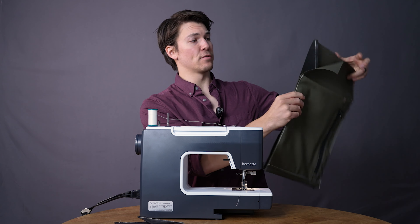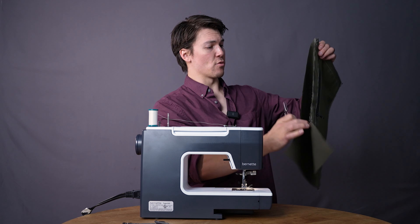It doesn't matter which side you start with — the most important thing is to use a quarter-inch seam allowance. Don't forget to backstitch. Backstitching locks in that stitch line, and we do it multiple times throughout this project to keep that backpack nice and sturdy no matter where you are.